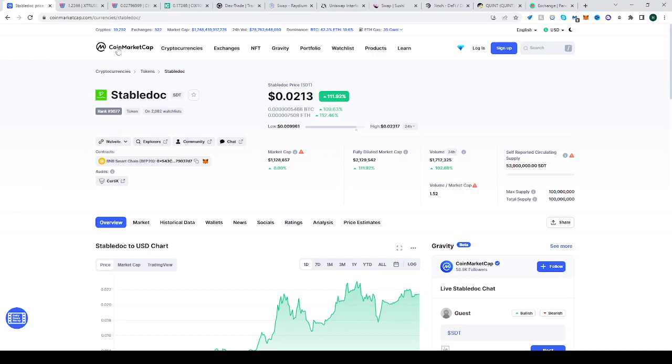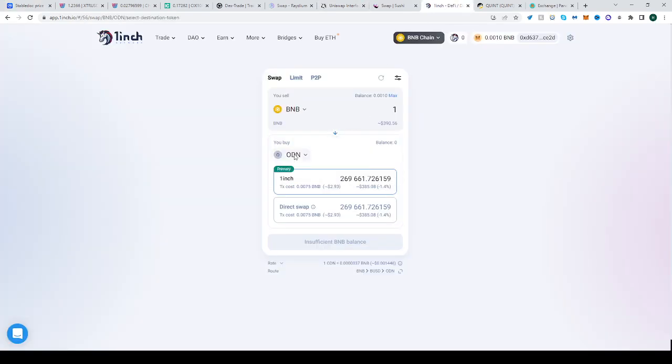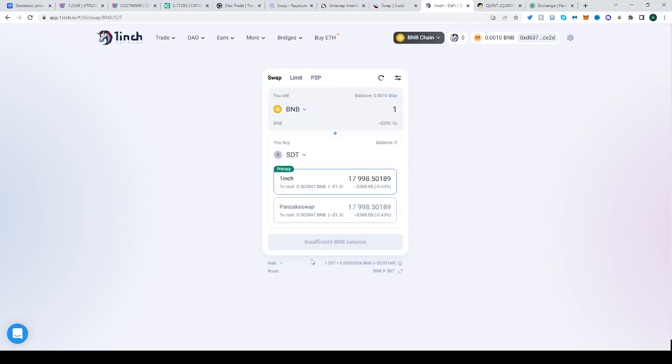Here is the contract — just go to CoinMarketCap, find Stable Dog SDT, and copy the BNB Smart Chain contract. Then go to 1inch, paste it in where it says to buy, import it, and click that you understand the risks. Import, and that's it. Now you can start trading BNB and swapping it into SDT. Hope this helped — see you next time, happy trading.